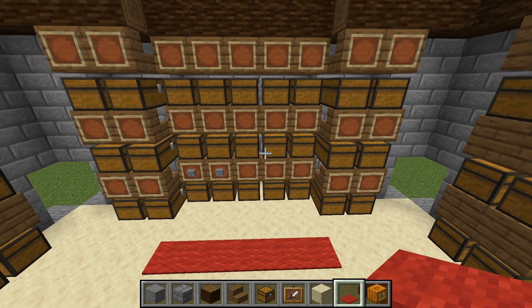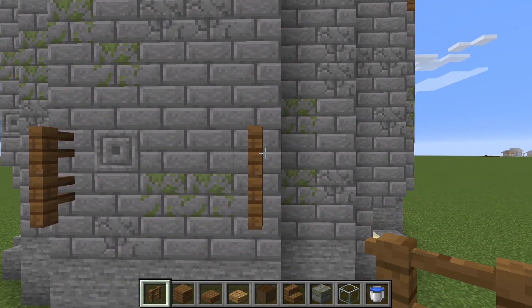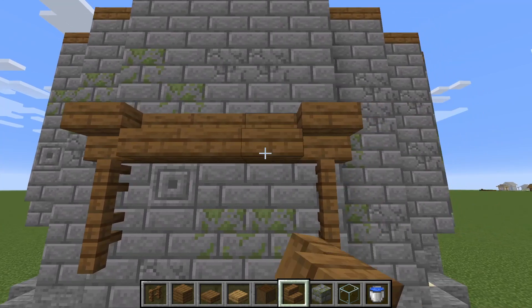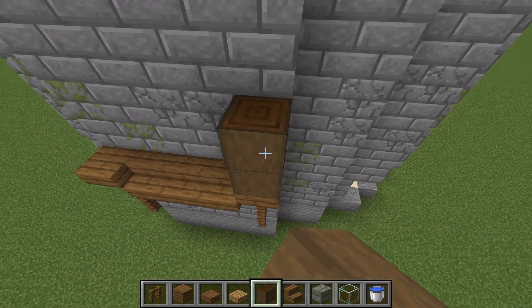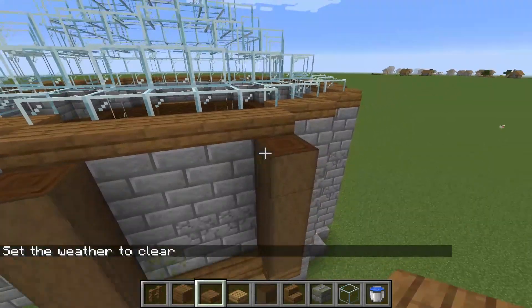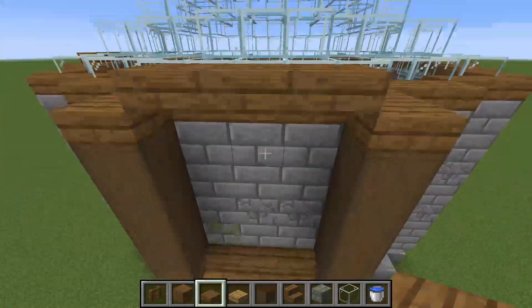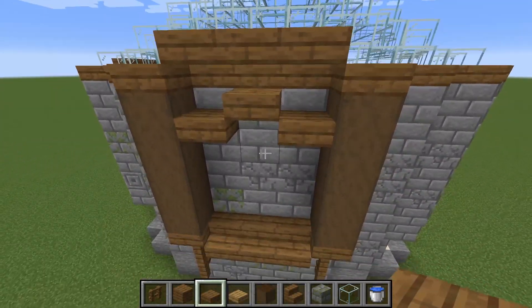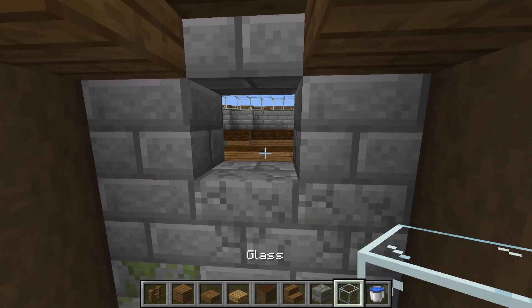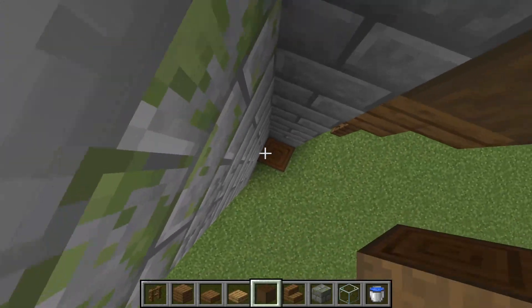Let's work on the outside and design it a little better. Once we've placed the fences we're going to put them up one more and do an upside-down stair here and a regular stair here. From there we're going to take stripped oak and take it all the way up. We'll put slabs on top of it and come across like this — replace that one, come down, up, then down. We'll take out that block to see through and put a little glass pane in there, then continue this look up on either side.